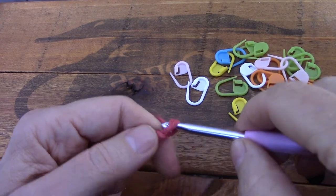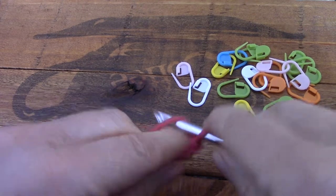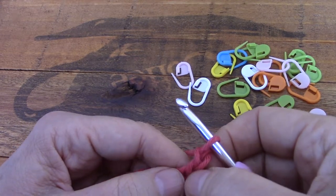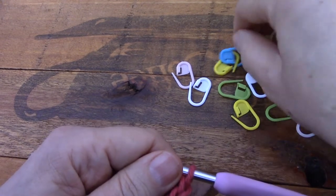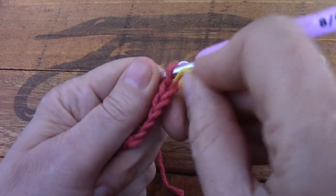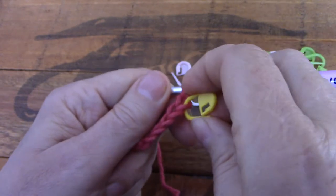The pattern will tell you to chain five: one, two, three, four, five. And it will say that you should start in the second chain from the hook because this chain will count as a stitch. So I'm going to put a stitch marker into this first chain so that we know where to find it when we come back with the next row.